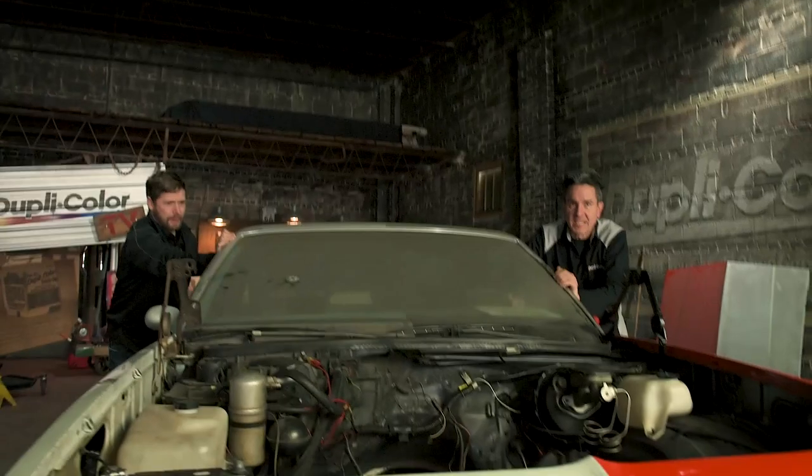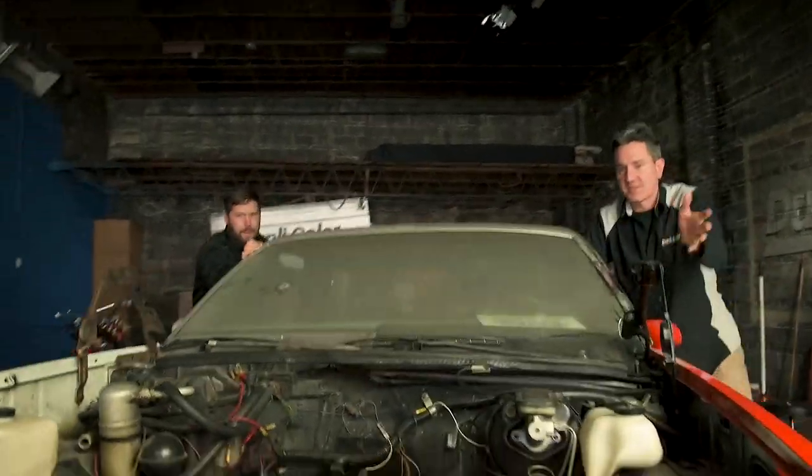We're pushing the El Camino outside because the engine being out gives us the perfect opportunity to access the whole engine bay, clean up the frame, and get everything prepped and ready for paint.